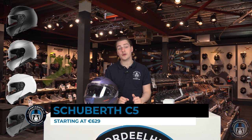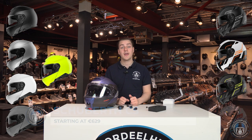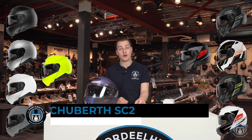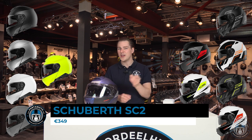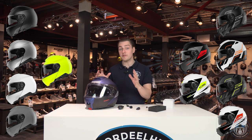The helmet costs a little bit more than the C4 Pro. For a solid colour you're looking at €629, and for a design you're looking at €729. The SC2 communication system costs €349 — not exactly cheap, but you will be getting a legendary tour helmet with a lot of comfort in return.